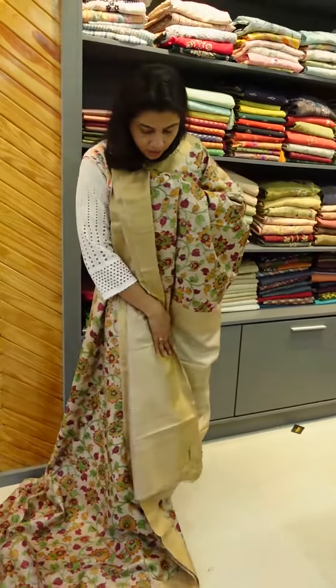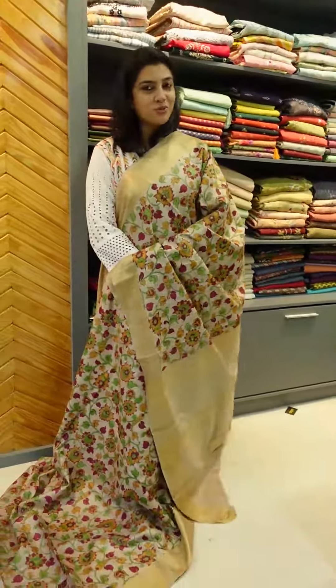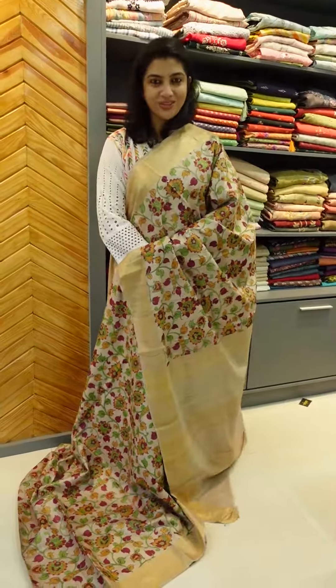This is a blouse piece, plain with golden stripes. These are the photos on the website. You can purchase from the website www.aham.store. Thank you.